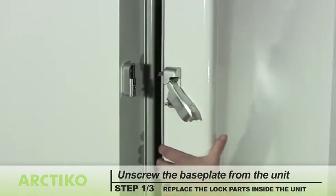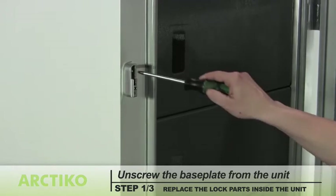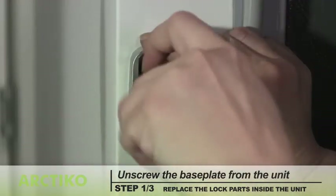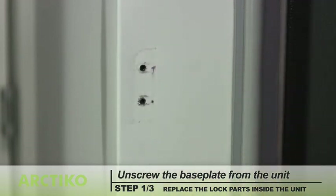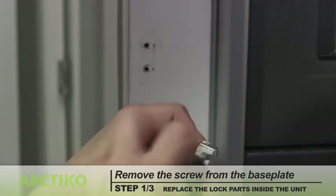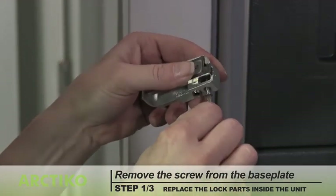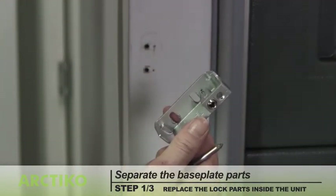To replace the lock parts inside the unit, unscrew the base plate from the unit and remove it. Remove the screws, then separate the parts.